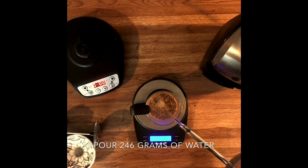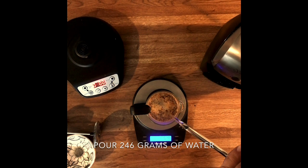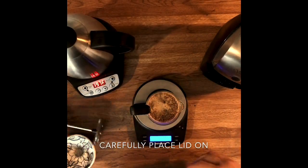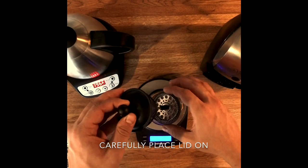Then we'll add our 246 grams of water, giving us our total 306 grams of water. We'll do this with a heavy center pour. Then we'll carefully place the lid on, making sure that we're not plunging but actually just placing it.